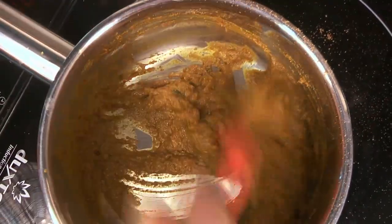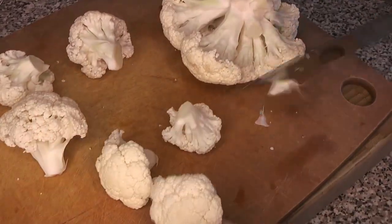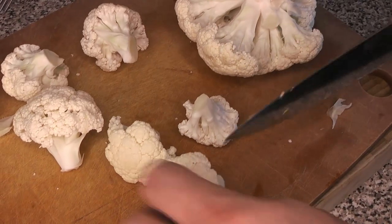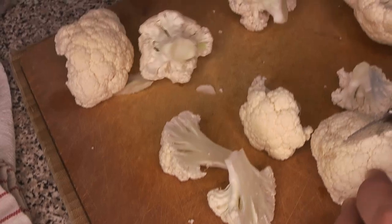We're doubling down on the flavors here because we're going to be mixing this paste with a good amount of mayonnaise, so we want to make sure it has a good intensity of flavor. That way, when it's mixed with the mayo, it still tastes like something other than just mayo.